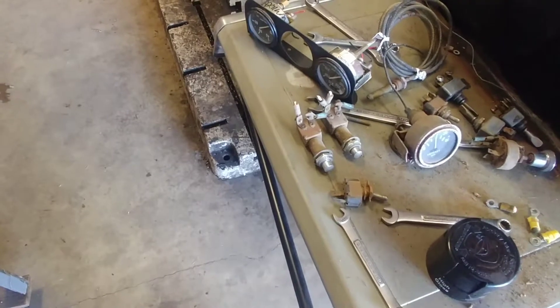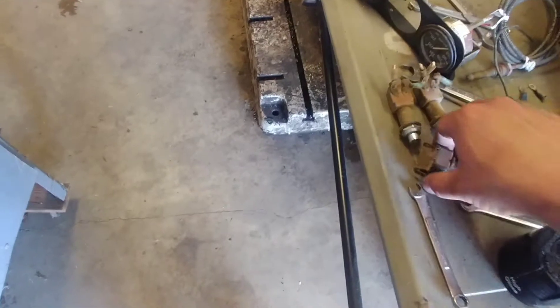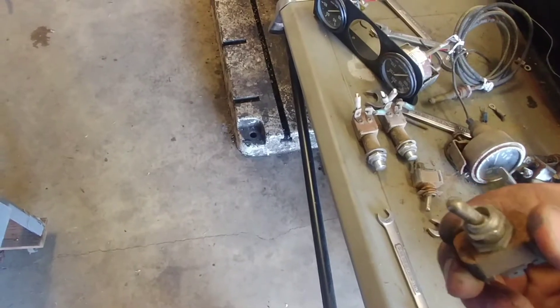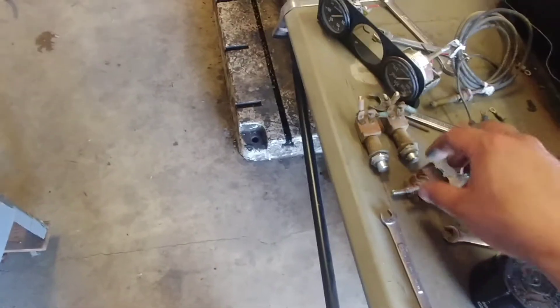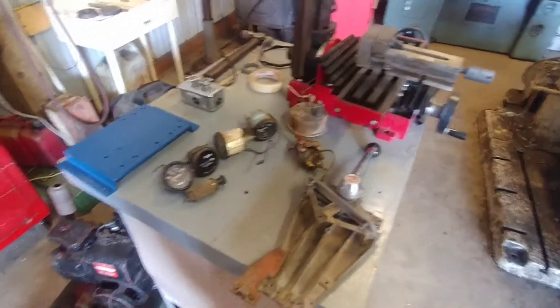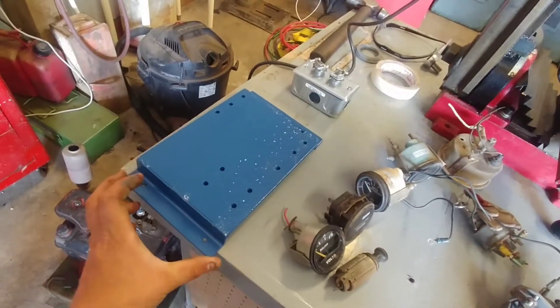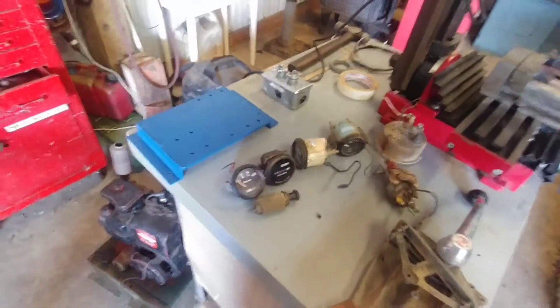Some of these switches are single pole and some are double pole, so I need to go through all of them and figure out which is which. These switches all work fine, they just don't match. And that one's been arced — got a big crater in it — I can use that for a different project. I want all the switches on the dash to look the same. And here's the bracket for the fuse box and relays, all painted and done.